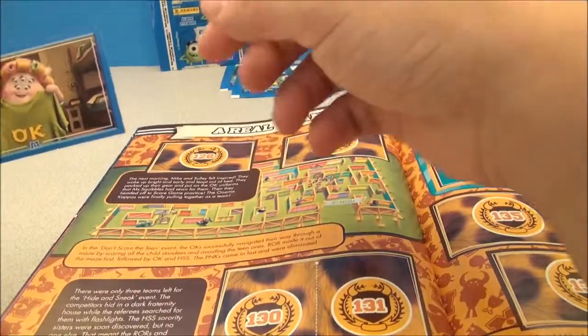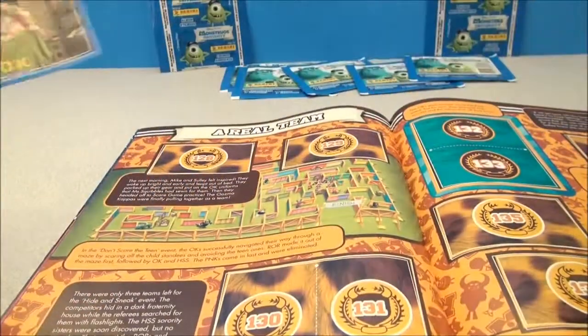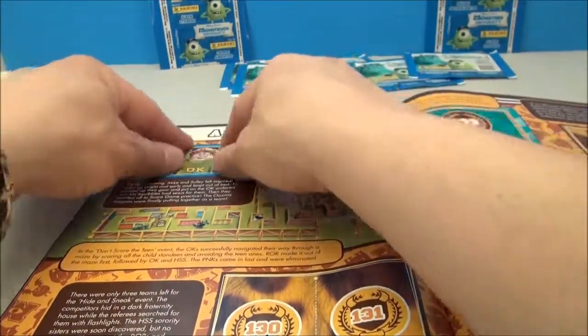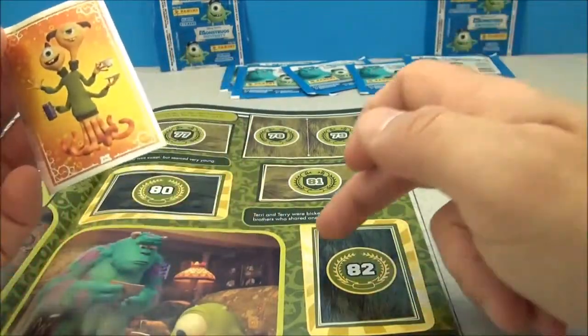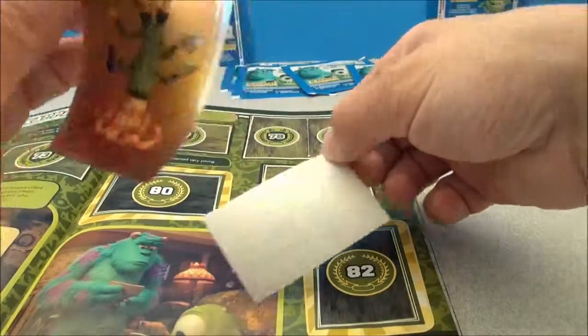This page actually has a little maze that you can do on it. Here is sticker number 128 that goes right up here — I think that's Squishy if I'm not mistaken. That looks nice. Lastly, we've got a nice foily sticker. It's kind of like a profile picture almost, with a little gold border. That's sticker number 82 — that's Terry and Terry.